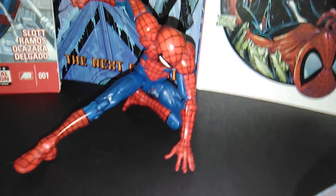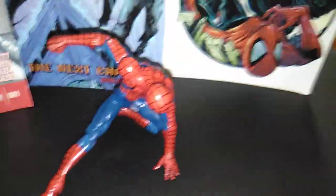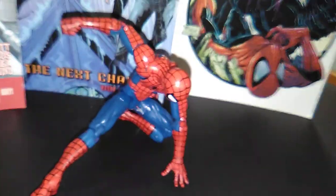Hello and welcome to Mugman Reviews, where today we'll be taking a look at the Marvel Legends Pizza Spider-Man, as he's known, made by Hasbro.